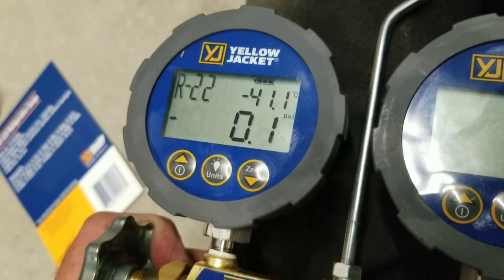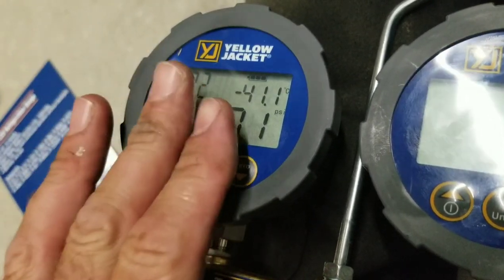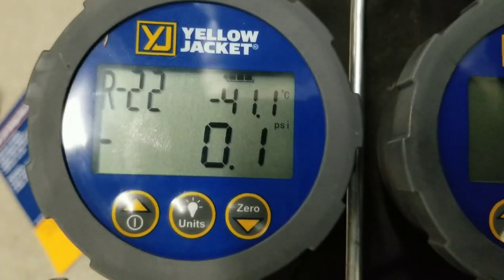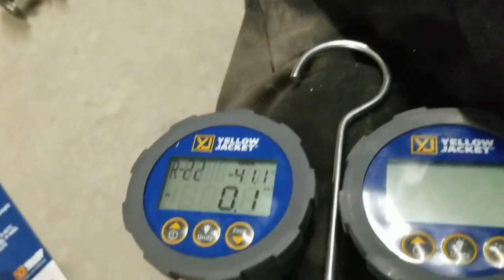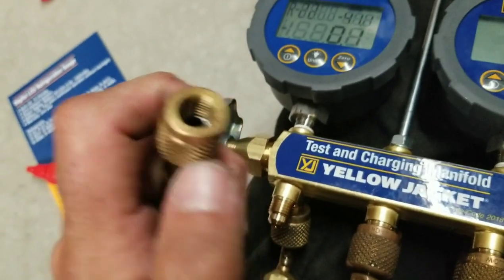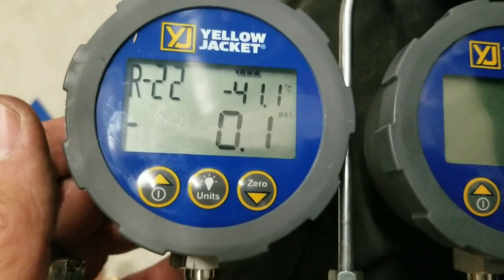Some pretty good features. If you guys are on the fence about digital gauges, this might be your step into the digital world. That's a demo, guys. As always, put your stuff together using Nylog Blue, change out your gaskets often, and that nice little pick I showed you will do well for that. You guys have a good day — happy HVAC tracking.